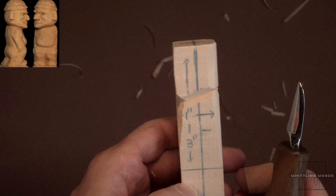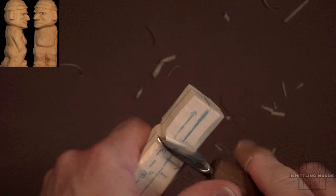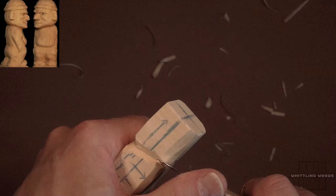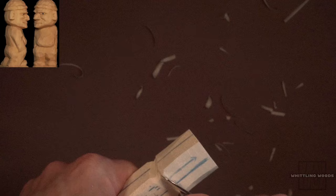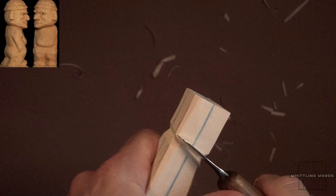So there you go — you can see this is going to be the front of his face, his nose and everything else. Now let me just clean that up a bit.